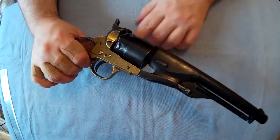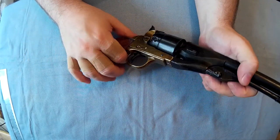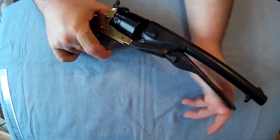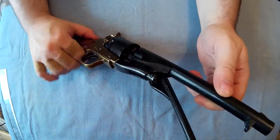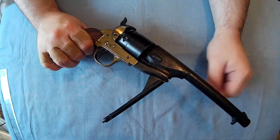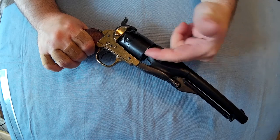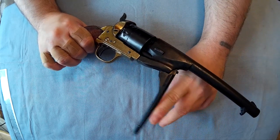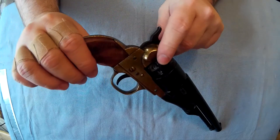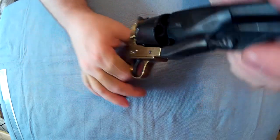I think originally you would push this out here and that would allow it to be taken apart. The bar for loading the ball bearings actually works - it does actually go into the chambers, so you can imitate doing it. What you do is put the black powder in, then the lead ball, then you pull this handle down to seat it in place. On the back here, where these little nipples are, you put the percussion cap on.